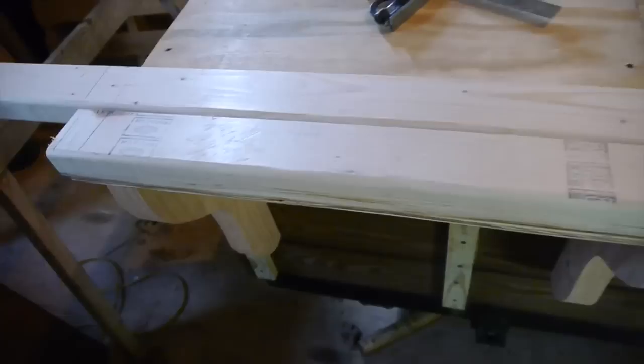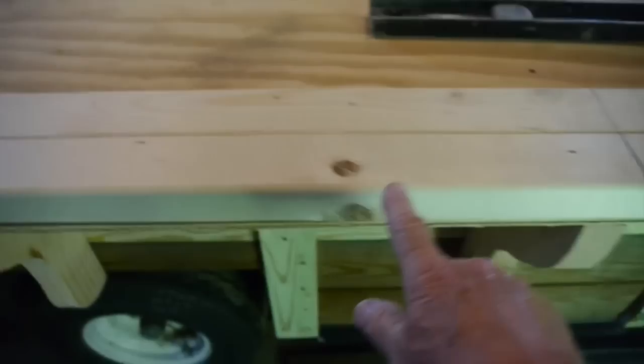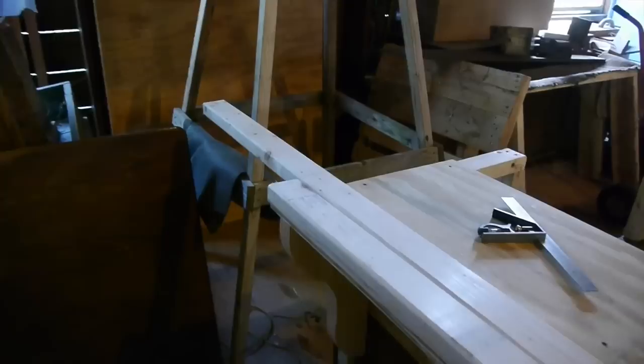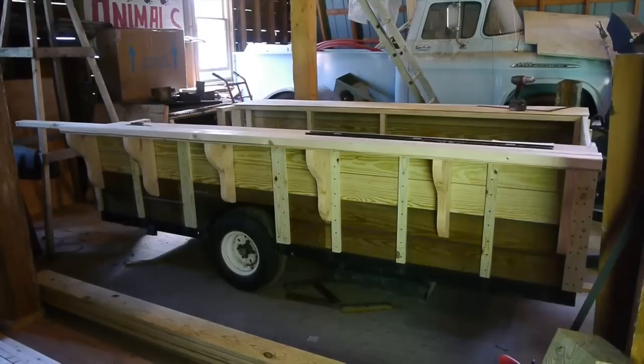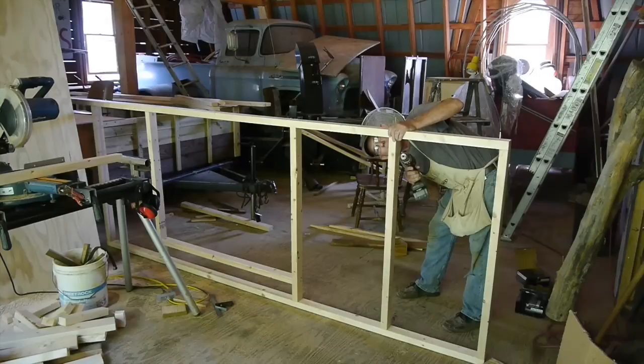To build the walls, I lay down the top and bottom plate side by side and draw lines across both where my studs will go — two feet apart. In this case one plate is longer than the other because the roof is going to extend over the back end of the trailer. You can see all those brackets and how they'll hold up the shelves. I'm using screws to put these two-by-threes together.